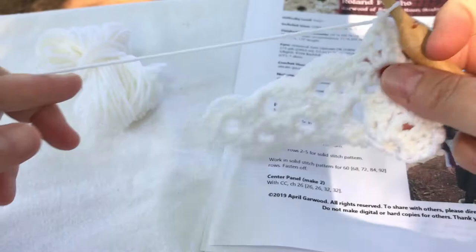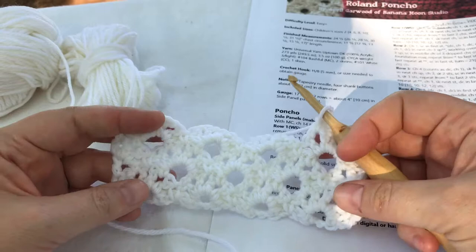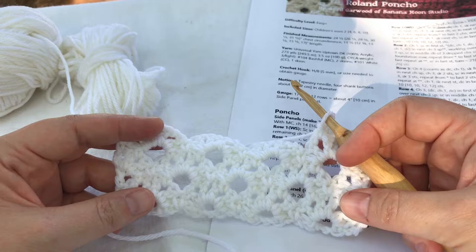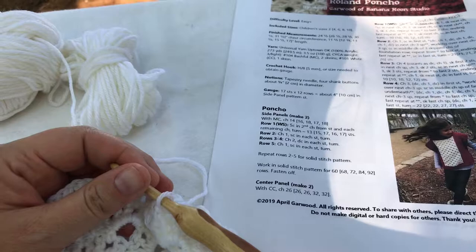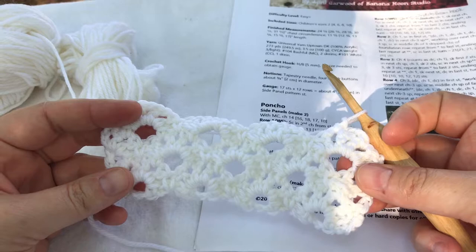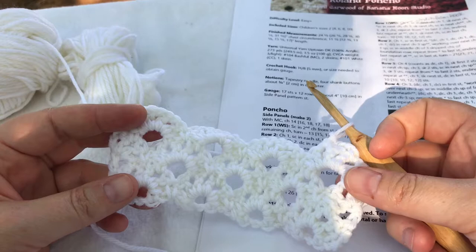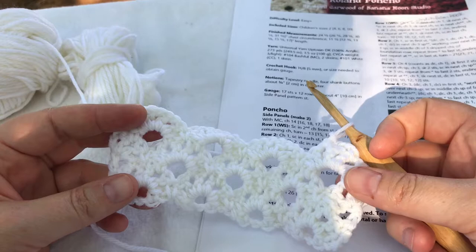At this point this lace panel should be easy, so I am going to finish making the two lace panels that I need for this project on my own. Next week I will be sharing a video about how to make the side panels for the Roland Poncho, and then in future videos we'll be putting the pieces together, adding the collar and the edging, and putting it all together. So that's it for today. Please remember to like this video and subscribe to my channel — that's kind of like leaving me a tip since I'm helping you out. Please comment with the things that you would like to learn in crochet videos, and also share this video with your crocheting friends. Thanks so much, I hope you have a lovely day.